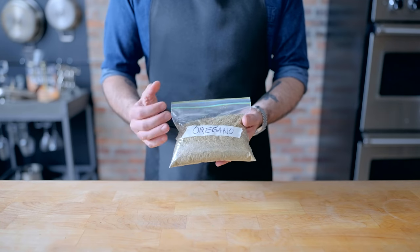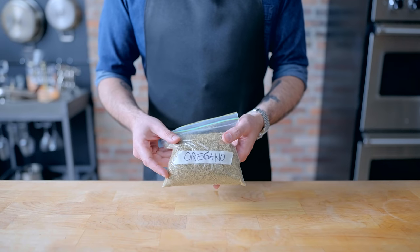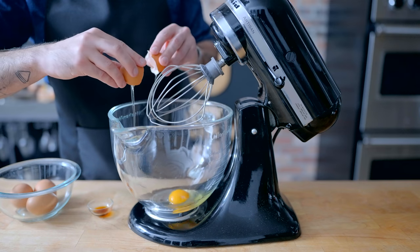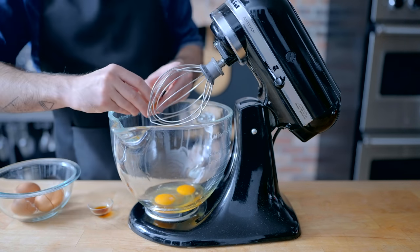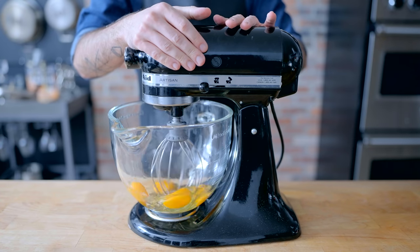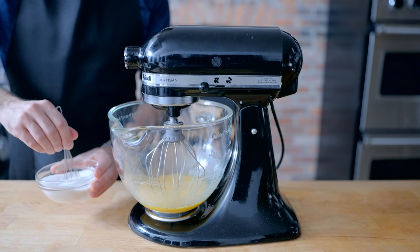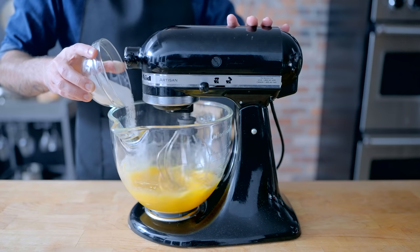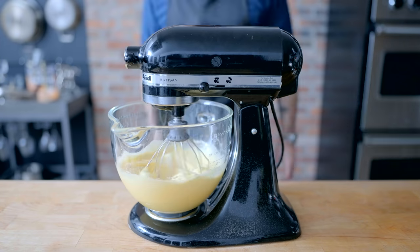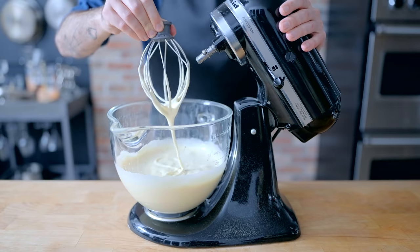I have no idea what space cake could possibly mean, so I'm gonna take a crack at a chocolate cardamom cake with a galaxy mirror glaze. Into the bowl of a stand mixer goes four large eggs along with one teaspoon of vanilla extract. Beat that on medium speed until light and frothy. Then in a separate bowl, we are whisking together 150 grams of granulated sugar with a half teaspoon of kosher salt, before slowly streaming it into the stand mixer while it runs. Beat together on medium-high speed for three to four minutes until light and fluffy, and you can easily make a figure of eight with the whisk attachment.